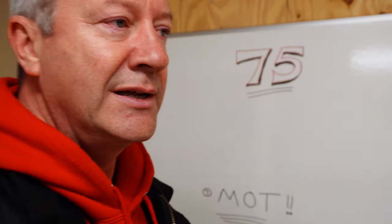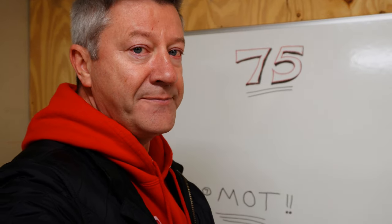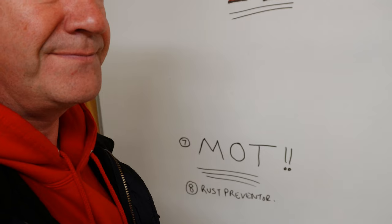One other thing, which was something that my friend Adrian decided to add when he visited the garage the other day - rust preventer. Yeah. Hilarious. Very, very funny.